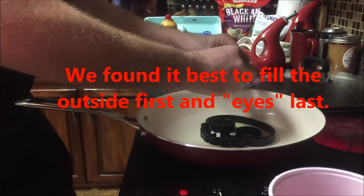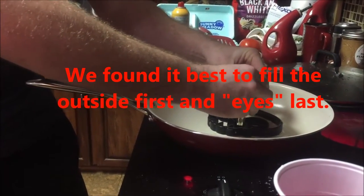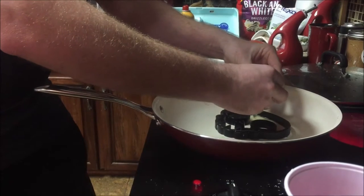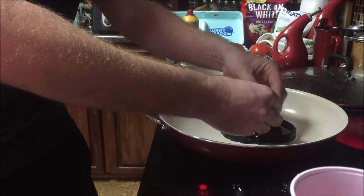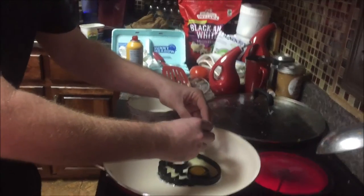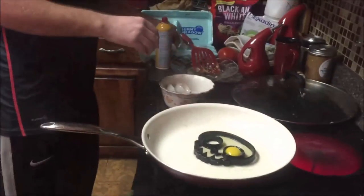Just fill that baby up. Try to crack the egg in the middle so you can spread the whites. This one's going to be good. Of course it's yours. I think that was just a dang good egg right there.